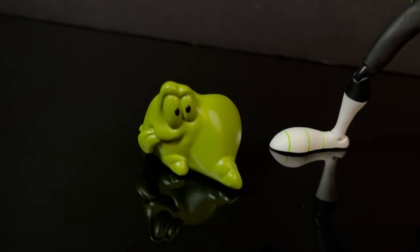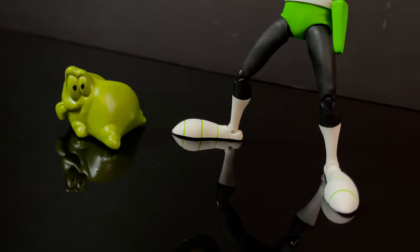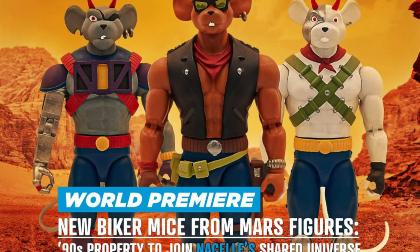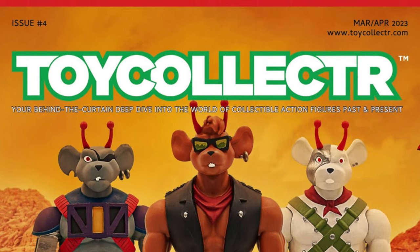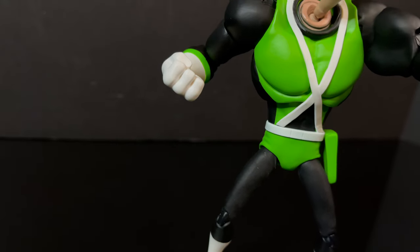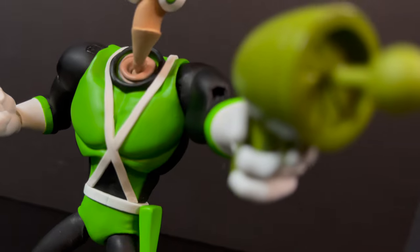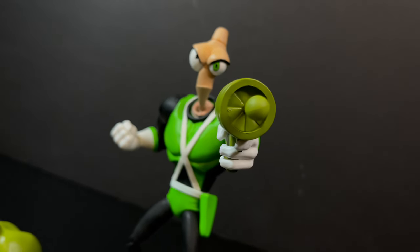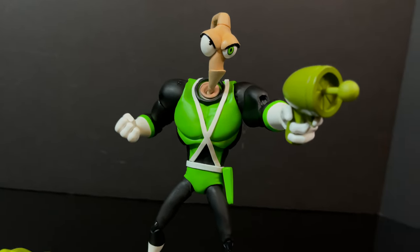That's going to wrap it up for my quick look at the brand-new Toy Collector Magazine Mail-Away exclusive — the Premium DNA green and black suit Earthworm Jim. Thank you to my friends over at Toy Collector Magazine for sending this out for the purposes of this video. I do have some minor nitpicks with this figure, but they are my nitpicks alone and perhaps you'd think otherwise. I'm always curious to know what you guys think, so comment below and let's talk everything Earthworm Jim.